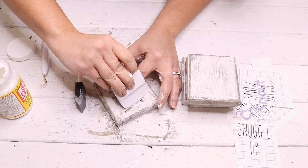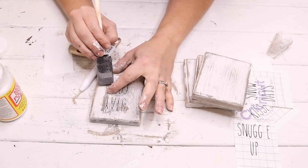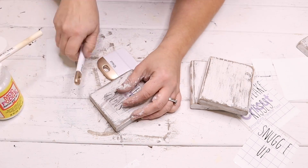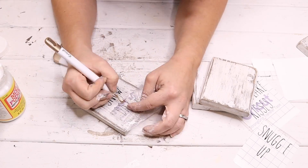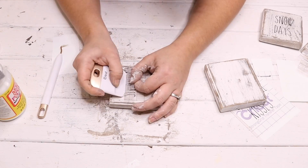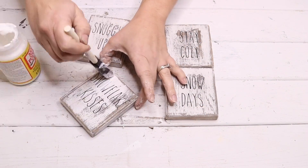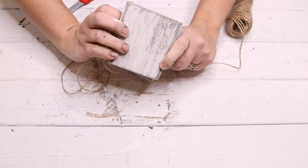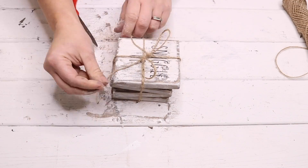After the coasters were all painted and distressed, I decided to print out some vinyl decals with my Cricut — four different winter sayings: 'Stay Cozy,' 'Snuggle Up,' 'Snowflake Kisses,' and 'Snow Days.' When I went to apply them on to the wood, they did not stick. I realized after the fact that I should have applied a coat of polycrylic on the wood before applying the vinyl. No big deal — I made it work and put a coat of Mod Podge over top of all of them to keep the vinyl stuck down. Then I tied everything with twine.